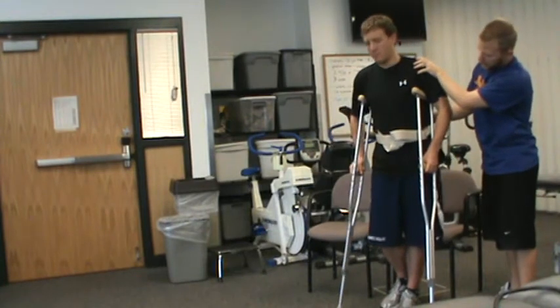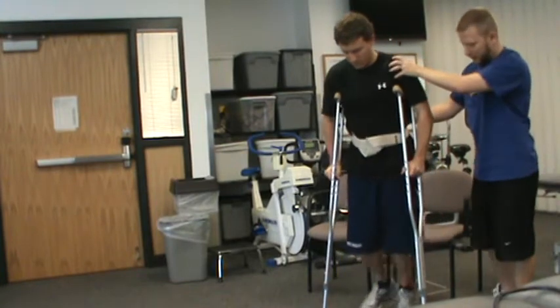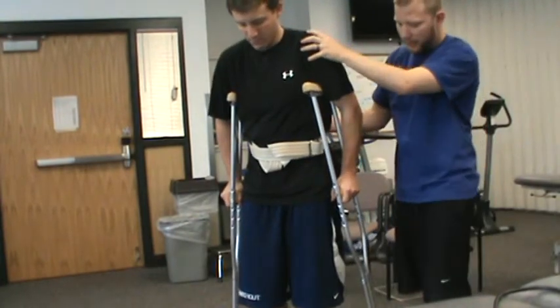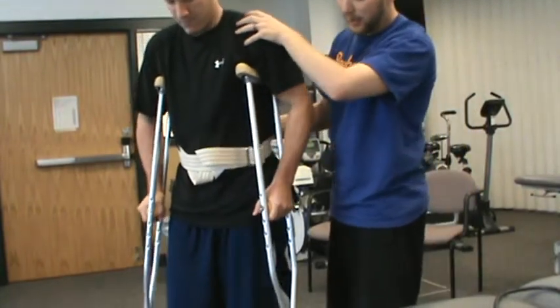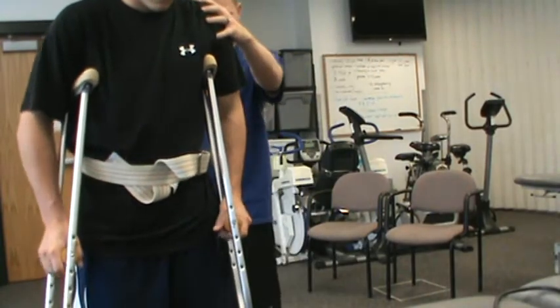Okay, so when you're ready, go ahead and start. Crutches. Left foot. Good. Crutches. Left foot. Perfect. You swung through a little bit too far that time, so you can keep going, but I just want you to swing to the crutches. When you're swinging through, you can get yourself a little off balance, especially in the early stages here. Good.